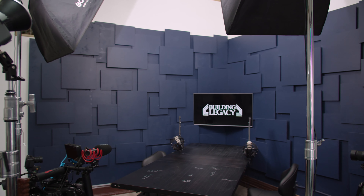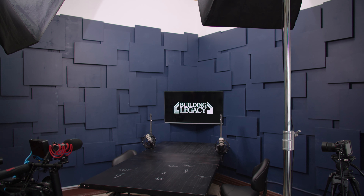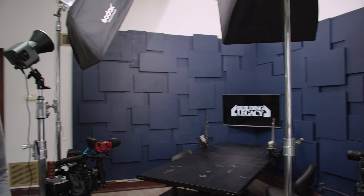Hey everybody, Ethan here with Mark Rodney Productions. I'm here at the Building Legacy Studio with Cameron Worsham, a buddy of ours that we go way back — high school, did a lot of projects together. So excited to be here and highlight what you're doing today in your studio.